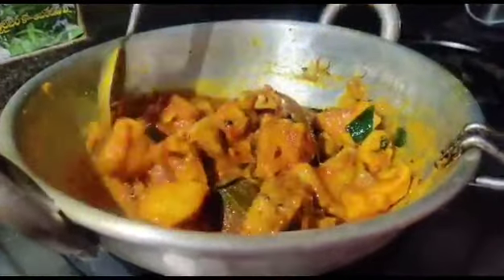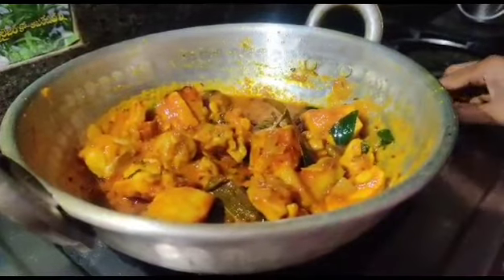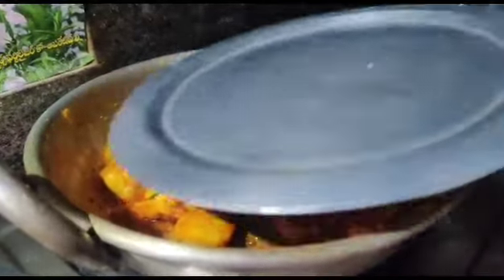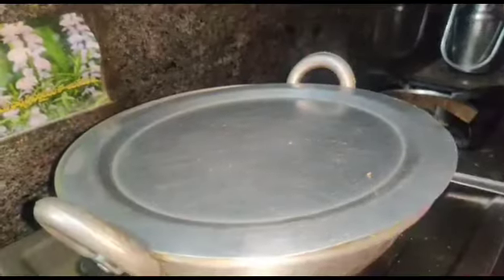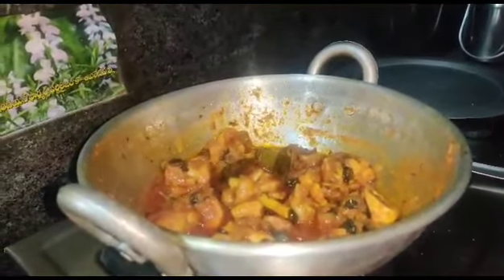After that, we are going to cook the chicken for about 5 minutes, a little bit more.